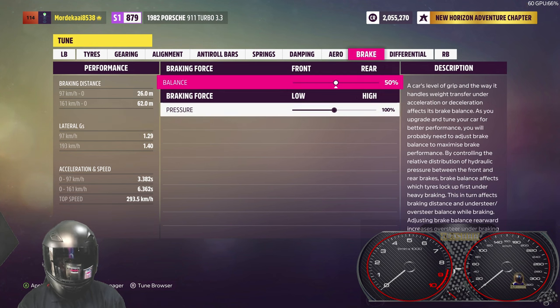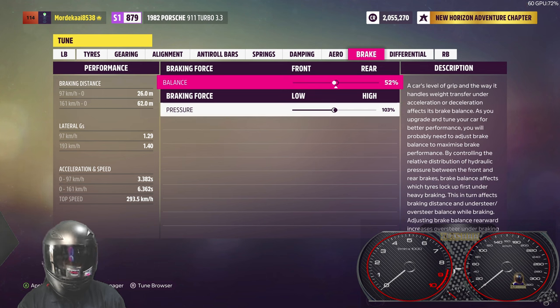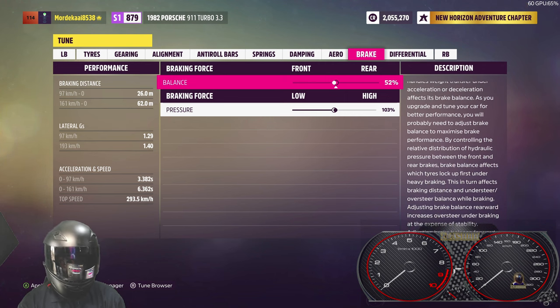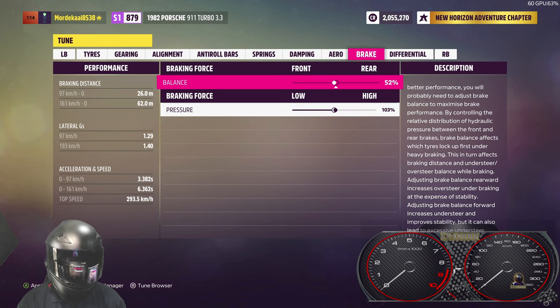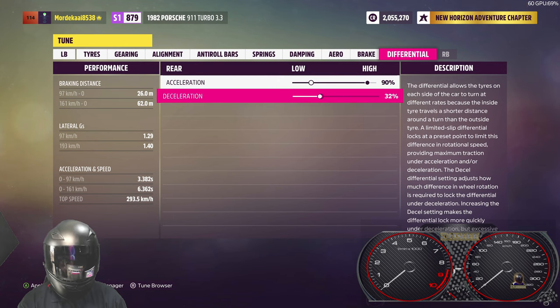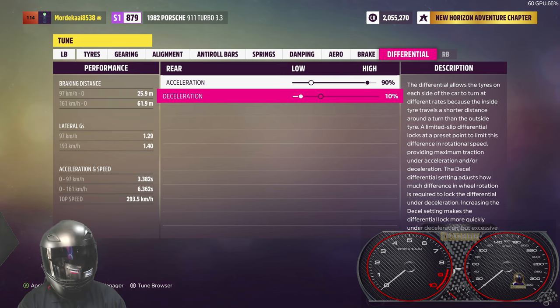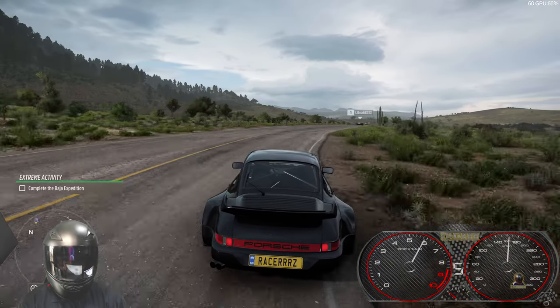We put the aero on only to remove it — I like to reduce the downforce all the way. Increase braking force a little and shift it towards the front; it's a slight bias that really helps getting around corners. The 90/10 differential setting is really important because it sets us up for exceptional traction on our launches. Okay, that's fully tuned — now all we have to do is test it out.